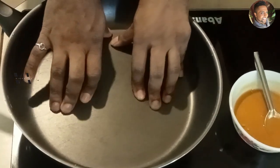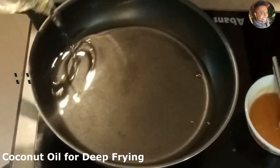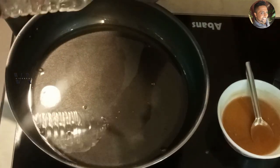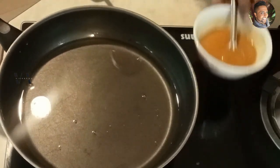Now we can add coconut oil and heat it — sufficient coconut oil. Coconut oil is heated.